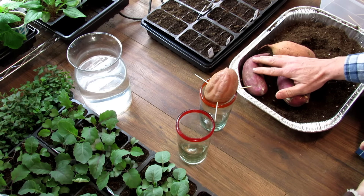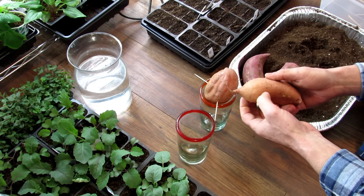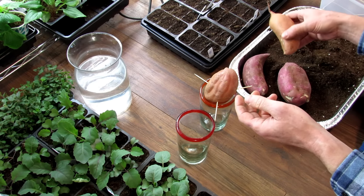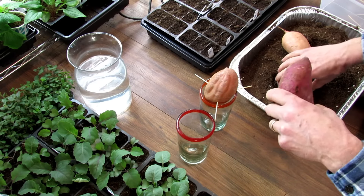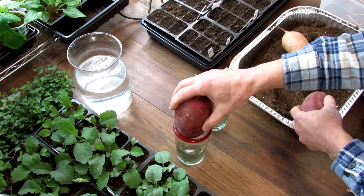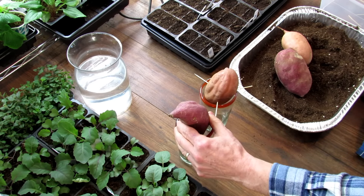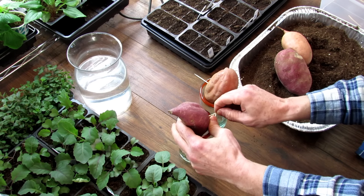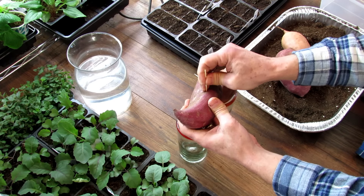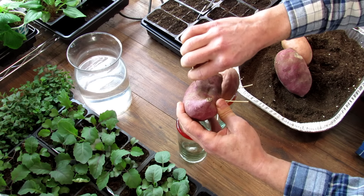I picked up my sweet potatoes at an organic store. When you pick them out, look through them and make sure there are no scrapes, cuts, or any kind of nick that's going to cause it to start to rot. You also want to pick the right size—this one is actually going to be hard to put into a glass, so you want something that is a little bit more slender. And that's all you have to do to set them up to be dropped in water.